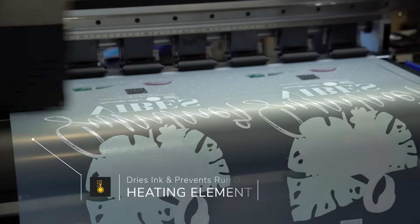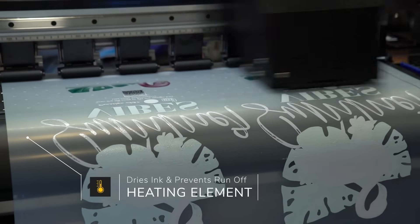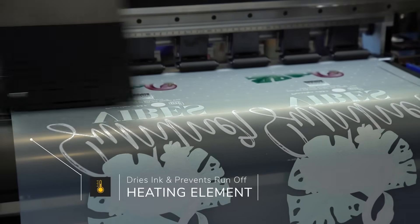As the media is printed, to prevent any runoff of ink, a heating element here is in place to quickly dry the ink just enough to have it ready for the curing process.